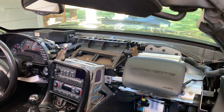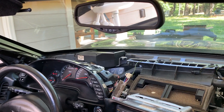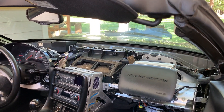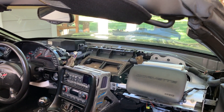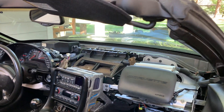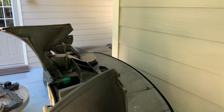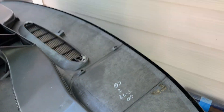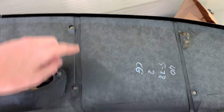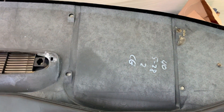I threw my dash away before I realized that I still needed it to figure out where to cut the hole for the heads-up display. So today I'm just gonna figure out where that hole needs to go in order to fit that and the little bezel and clean up this interior. I got a really good deal on a dash but it doesn't have the hole for the heads-up display, but it has the holes where the bezel goes and that gives a pretty good idea of where to cut.